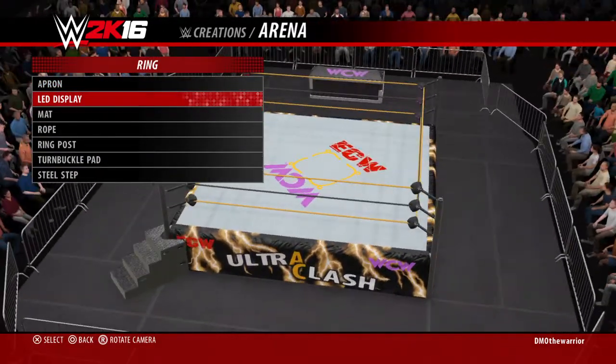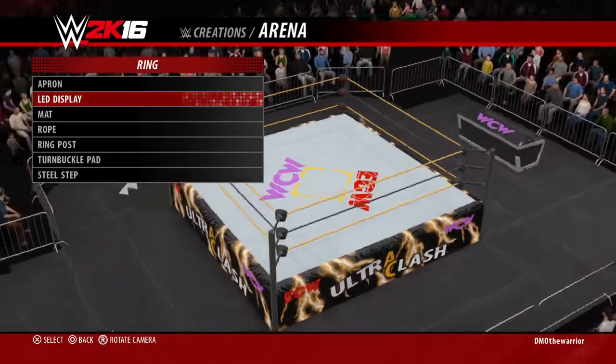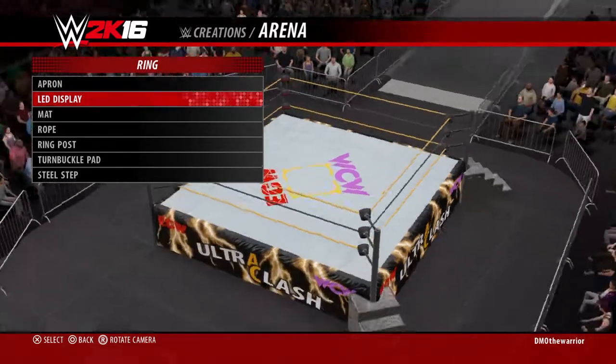The ring is the same thing I did with the Minitron, and you can see the ECW and WCW logos. The mat has this design in the middle in gold along with the WCW and ECW logos. The ropes are gold, black, gold.